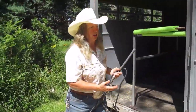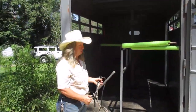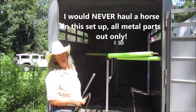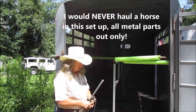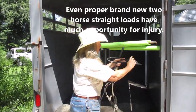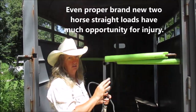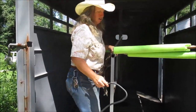I only use this as a stock trailer — I put the divider in it today for demonstration. Without the divider, it works for hauling babies or horses that aren't used to confinement. If you want to put it over, you can tie it and hold it to the door so it doesn't swing on trailers where the door swings, and when you want to bring it back you can just pull it free.